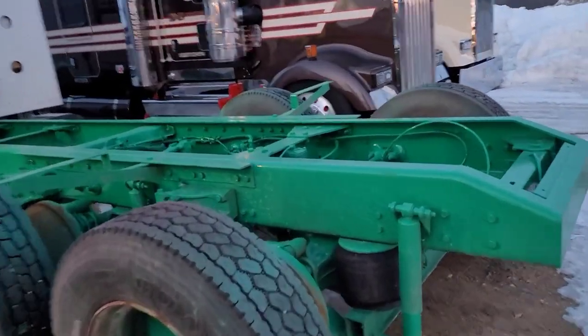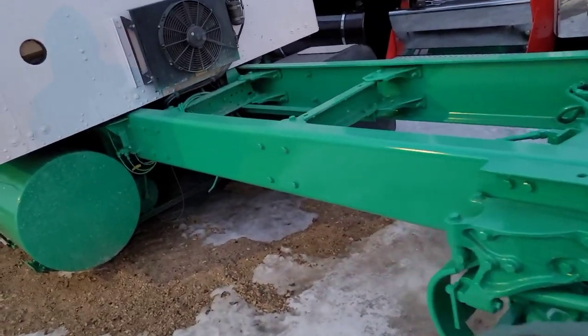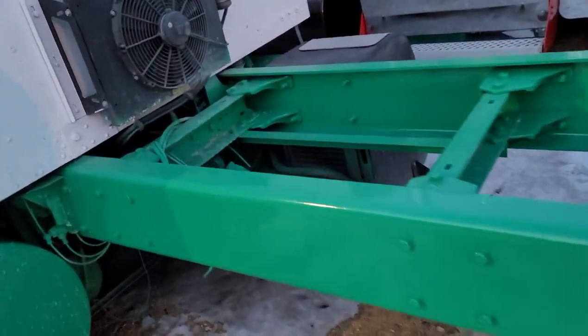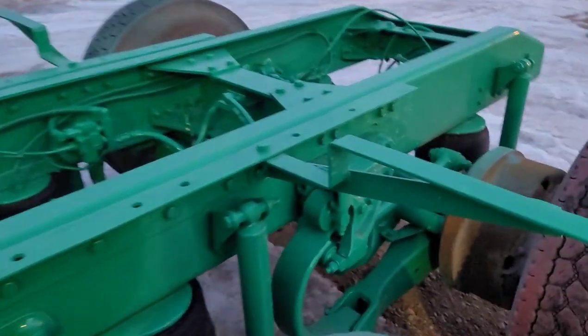That's a brand new frame they put on this truck. All the frame rails down both sides are brand new — all this stuff is brand new. It's no cut and weld, this is a brand new frame on this truck. They got four bags on it.